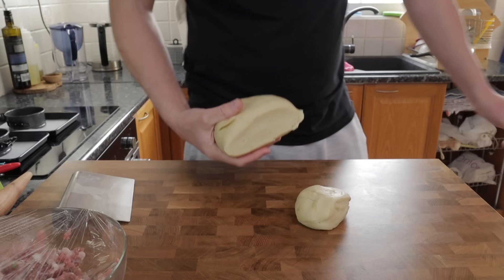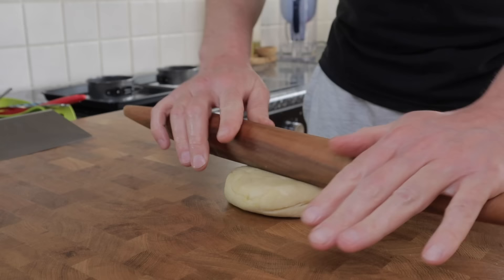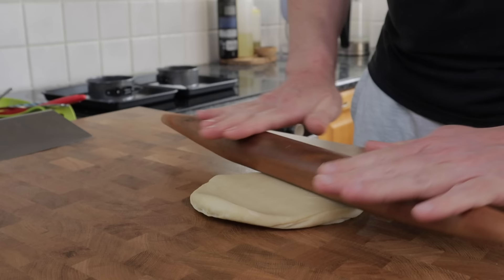The dough's been resting in the fridge for about an hour and now we can crack on with rolling it out. Cut off enough dough to make the main case for the pie, but make sure to cover the rest up again in the plastic bag to stop it drying out.